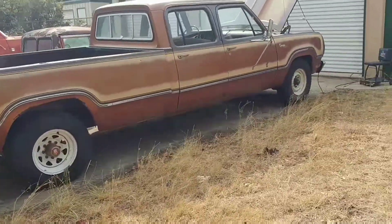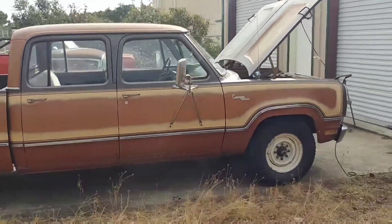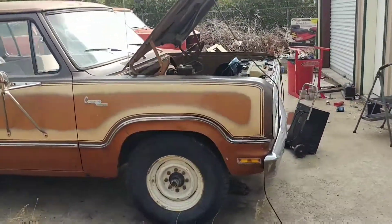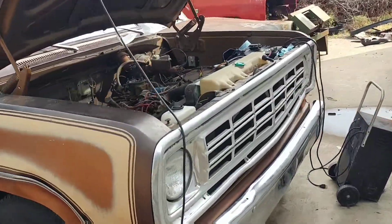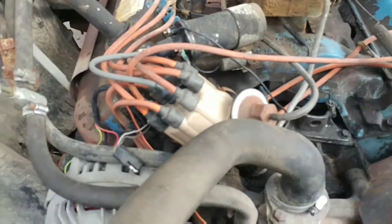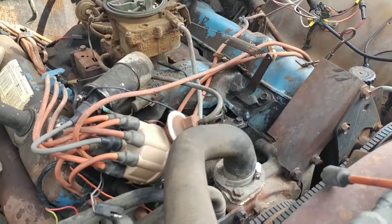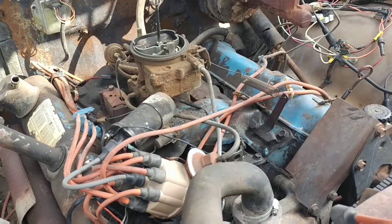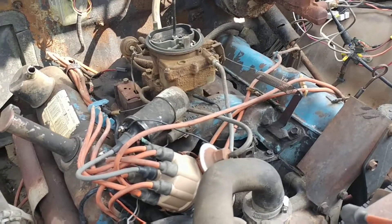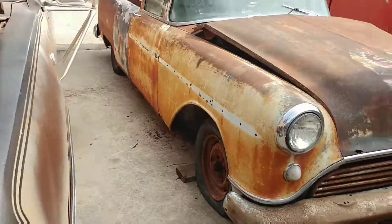Walk around of the crew cab '74, big block 400, four speed, not currently running. Finally got it to get spark — it's got a new ignition module and a new ballast resistor, but ended up throwing a points distributor in it. That was the only way to get spark out of it, so it's got something going on. A previous owner said it jumped timing, and it was off the road this February. Hadn't been sitting long — it's a pretty good old truck.